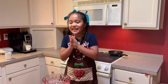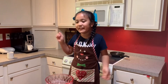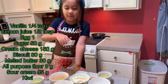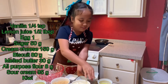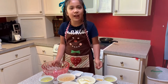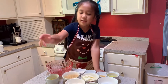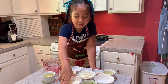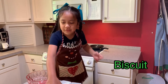Hey guys, it's me Rita again and today we're going to be making some cute little mini cheesecakes. We have flour, lemon juice, vanilla, eggs, melted butter, crackers I smashed up, cream cheese, sugar, kiwi, and sour cream.